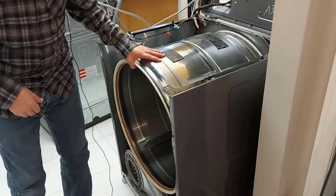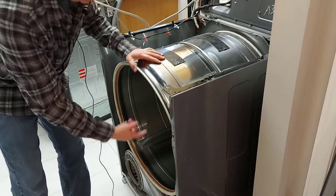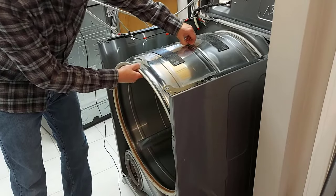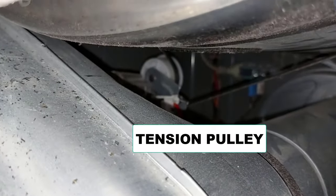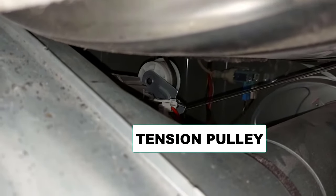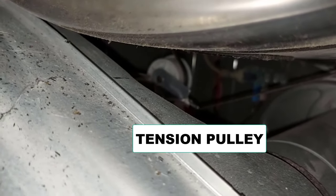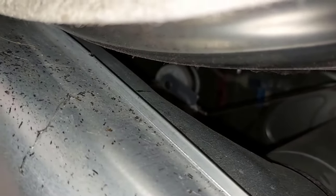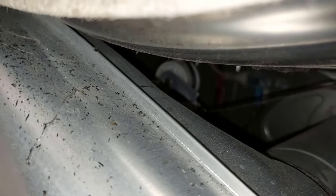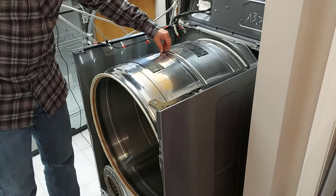Here we have our drum and we have to go underneath and undo the belt around that idler pulley to get slack in the belt so we can remove the drum. I'm down below the drum and you can see the idler pulley and the belt going around it. There's a spring on that idler pulley — you just pull it one way and it puts slack on your belt so you can slide the belt off and get the drum off. I got the belt off of the pulley and you can see there's slack in the belt now.